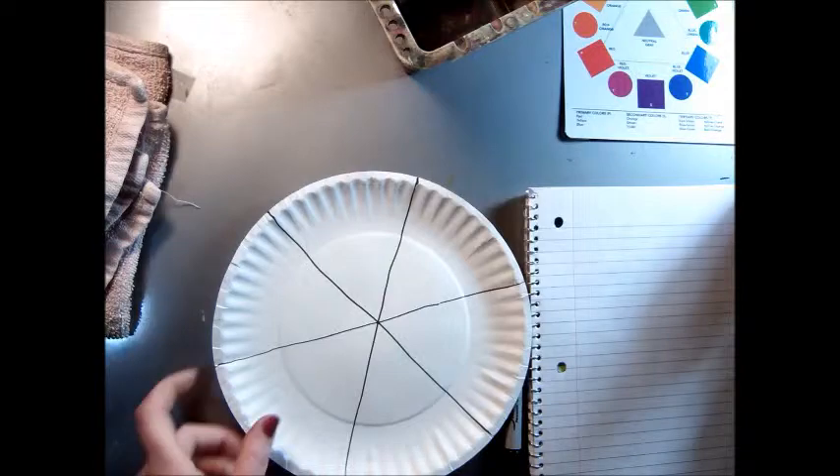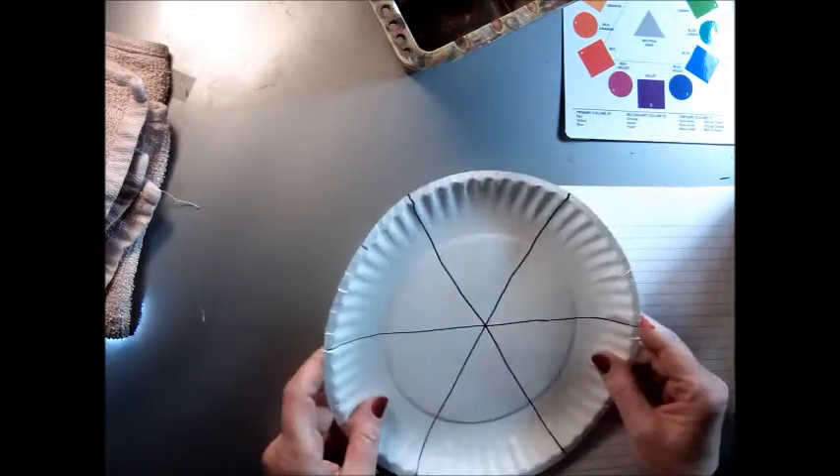Hi, boys and girls. Today we're going to paint a color wheel. This is just a six-stage color wheel and we're going to do it on a paper plate.